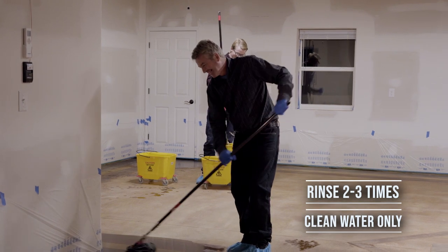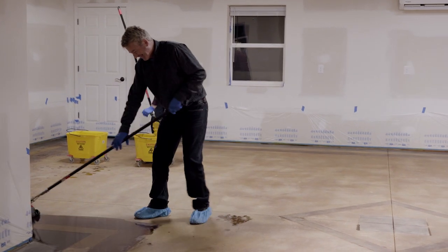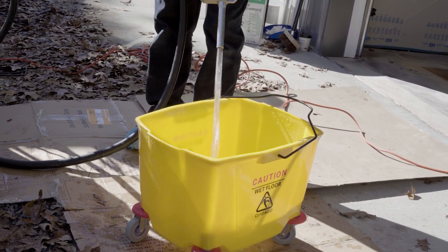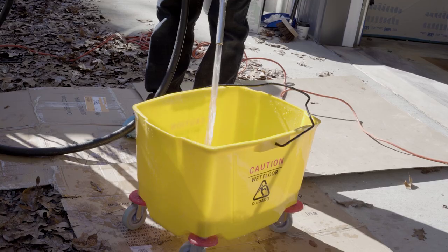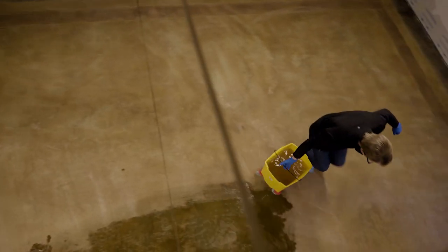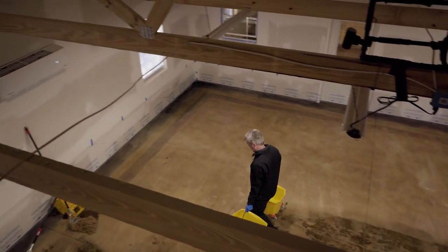If you're doing it inside, you'll either mop it up or use a wet-dry vac to pick it up. You need to replace and replenish your water regularly — you don't want to let it get too dirty. It will get dirty quickly as you're picking up the residue, so remember to empty your water regularly to keep it as clean as possible.